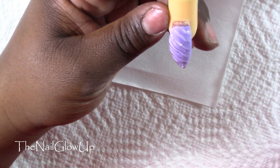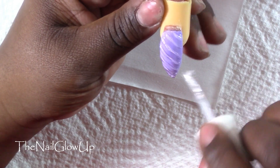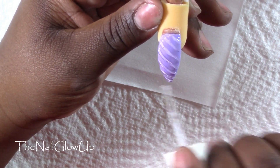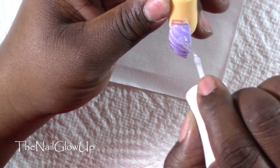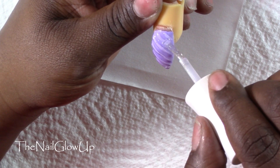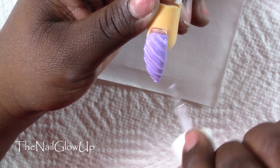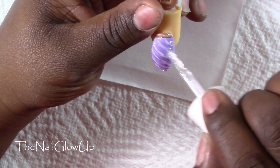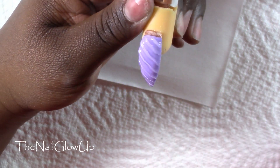After curing for the second time, you want to take your top coat — make sure it's a no-wipe top coat — and go over the whole nail. Don't put a super thick layer, as it will gather in between the lines. If that happens, just wipe your brush off and wipe some of it off. After that, cure for the amount of time directed.